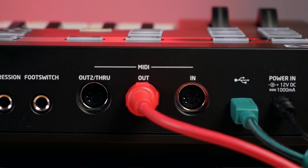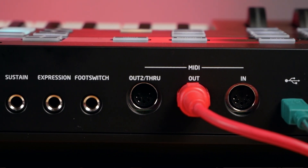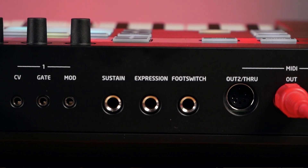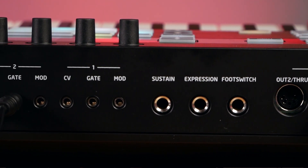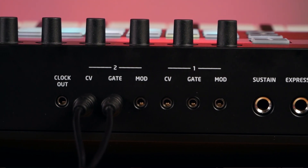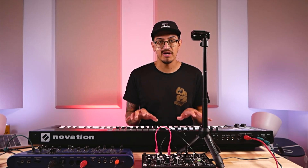This also includes all your sessions, which are basically your songs, and templates which are completely customizable — you can have up to 64 on here. You've got two MIDI outputs, two CV gate mod outputs, three pedal inputs, a USB port, and a bunch of different functionality and control for the hardware side of your studio.